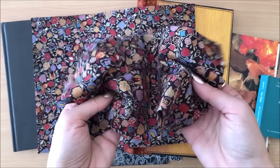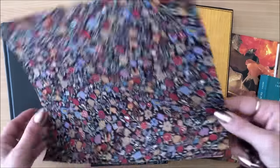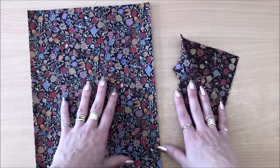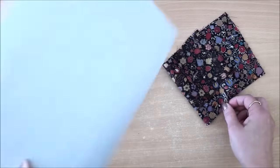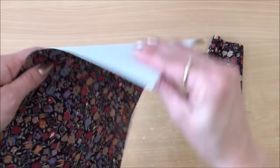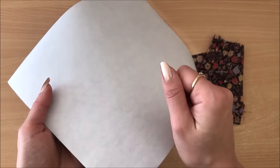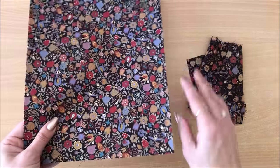So how do you make book cloth? How do you turn fabric like this into book cloth? I have tried seven different methods. In most cases all you need is your fabric, paper, and something to hold them together. That's pretty much what book cloth is — fabric that has a backing on it to make it nice and firm and reinforced.